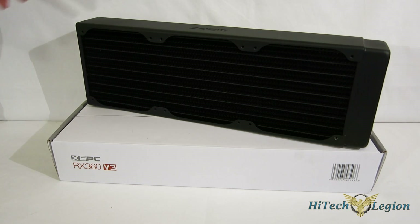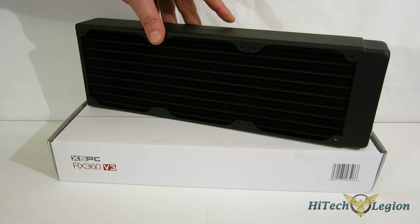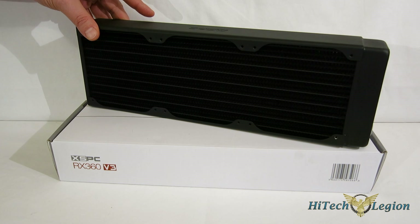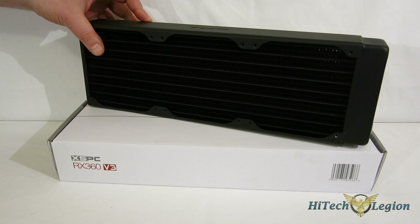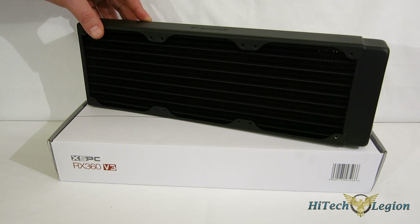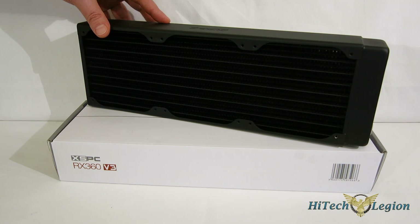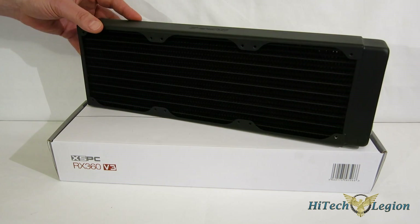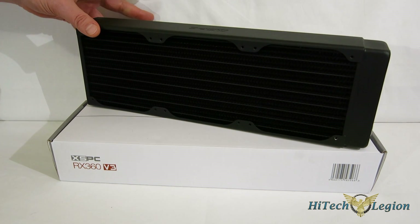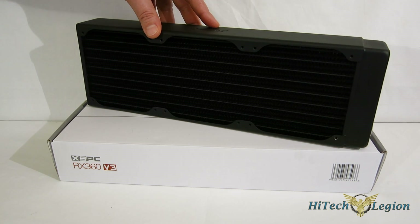Through absolutely everything, we were very impressed with the XSPC RX360 V3. The performance on it was absolutely phenomenal — especially what really caught my eye was the performance at lower fan speeds. Typically with a thicker radiator, you don't expect great performance at low fan speeds, but the RX360 absolutely delivered. That's really what it's all about when it comes to liquid cooling — you're looking for a quiet, powerful experience, and that is exactly what the 360 delivered. Also at higher fan speeds, it turned in absolutely phenomenal results. It did better in push-pull than in push-only, even though the push-only numbers were very good for a 57mm thick radiator. In push-pull at 800 RPM it was almost dead silent and turned in phenomenal numbers. When you crank up the fans, the RX360 V3 can cool just about anything.